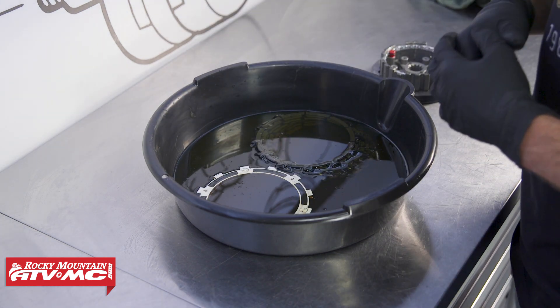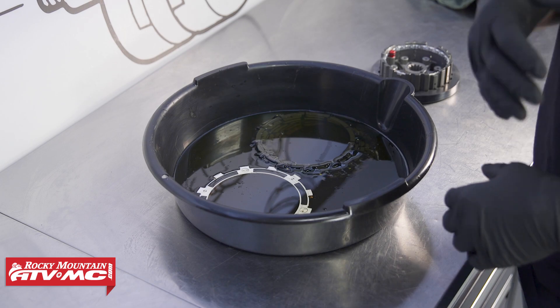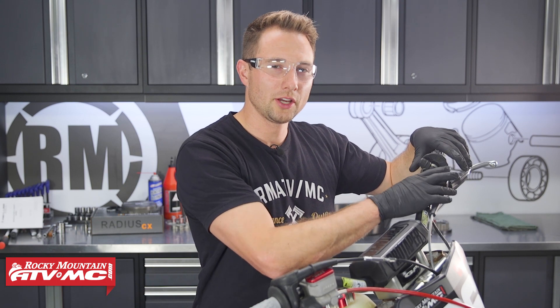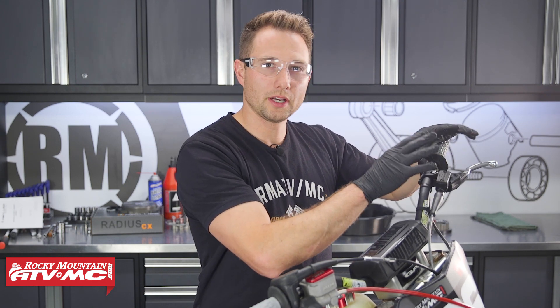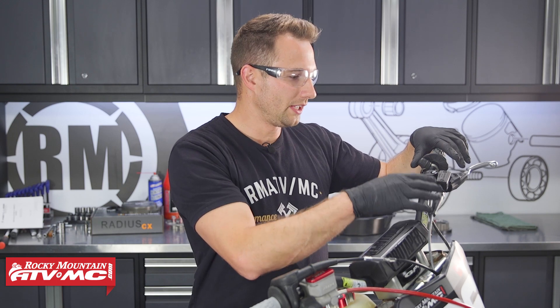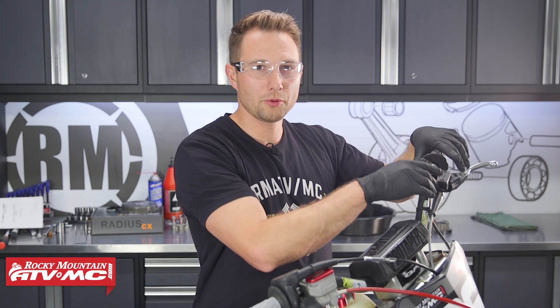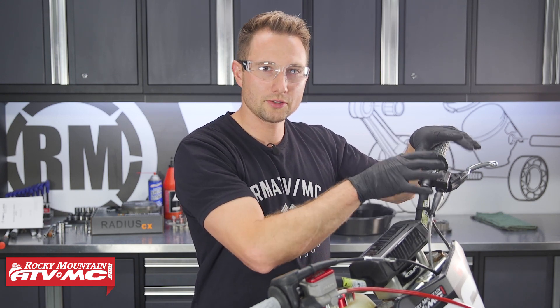Now while these soak we'll go ahead and start pulling parts off our bike. The clutch setup we're installing today is designed for a bike that came with a cable clutch originally. We actually went ahead and put a hydraulic Magura clutch on there, so if you still have the cable clutch it's a good time right now to check that cable and make sure it's still in good condition, and if you need to replace it do so now.